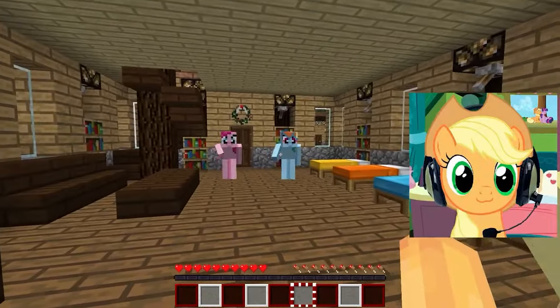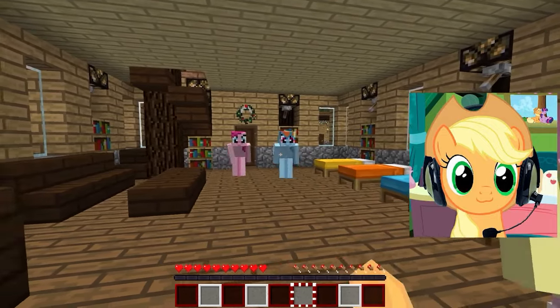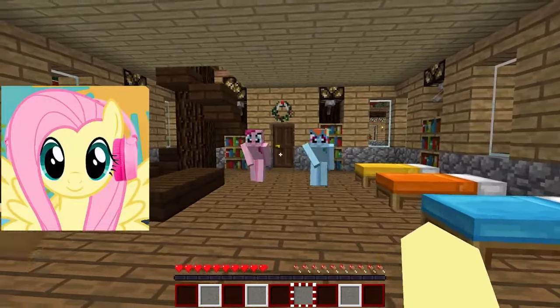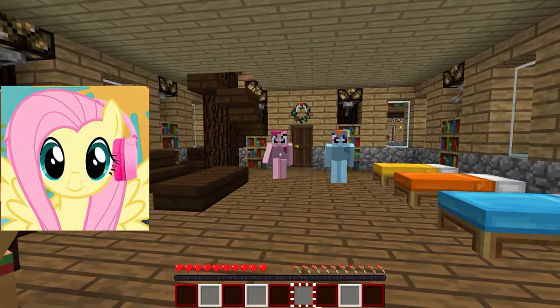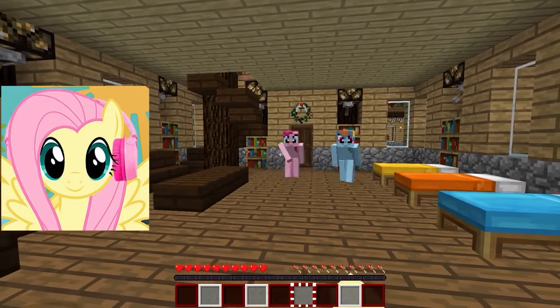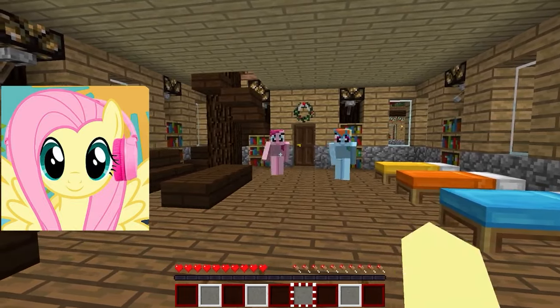Absolutely. Let's cherish this moment and create unforgettable memories. Together we can make this Christmas truly special and magical. Let's enjoy this wonderful time together — cook delicious treats, sing carols, and exchange gifts. Thank you, friends, and thank you, Santa Claus, for making our lives brighter and full of joy.